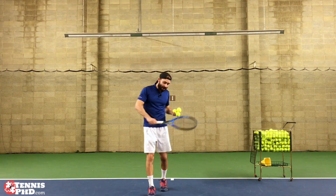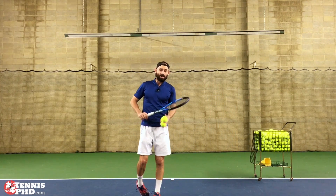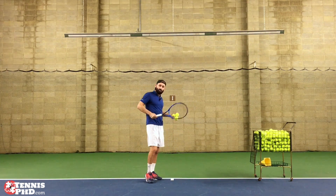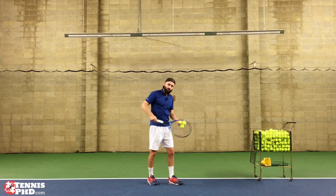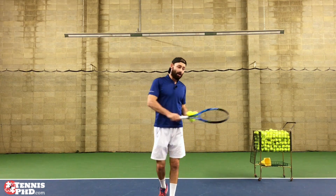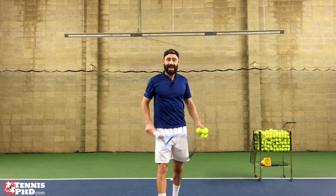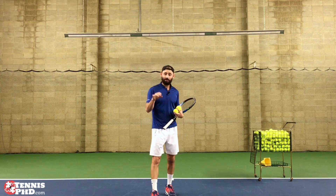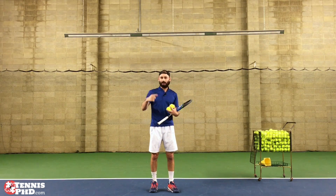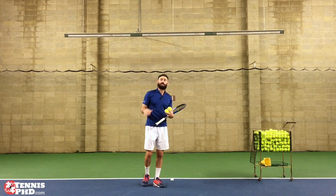Hey, it's Elio. Today we're going to learn how to hit a slice. There are a few different options with a slice. You've got to think: are you in a more defensive position being pushed back? Are you more neutral and just trying to establish yourself in the point, maybe mix it up? Are you going forwards, trying to really attack it and knife it? Are you trying to hit it aggressively and fast? And finally, is the ball high or low? All these factors are going to determine what kind of slice you're hitting.